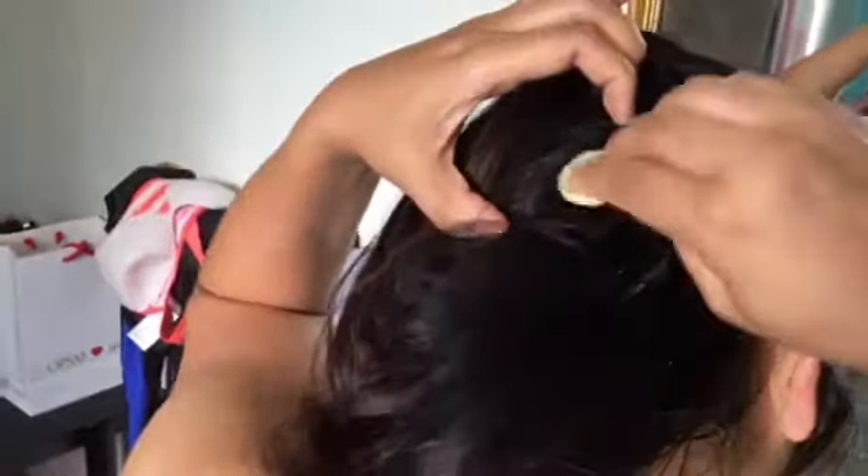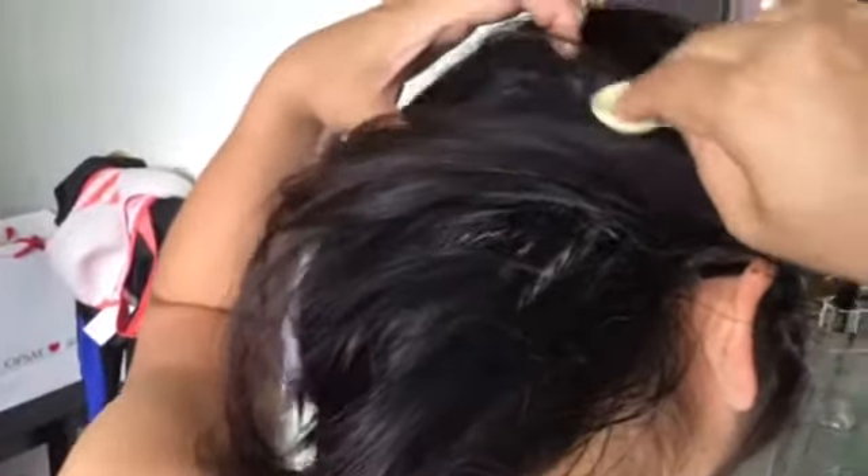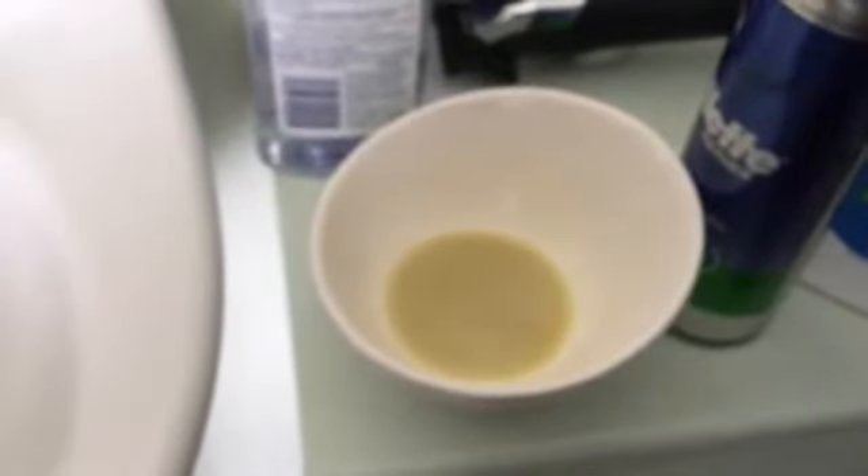Apply on the skin — scalp. Apply on your scalp using cotton balls. That's the ginger liquid.